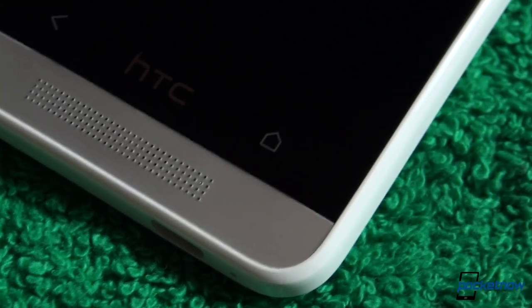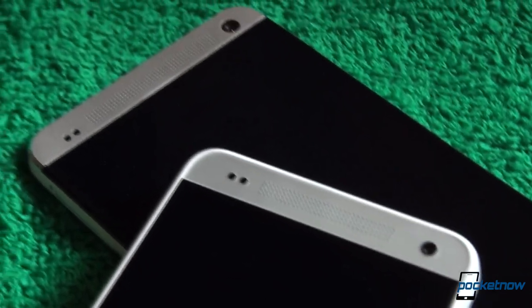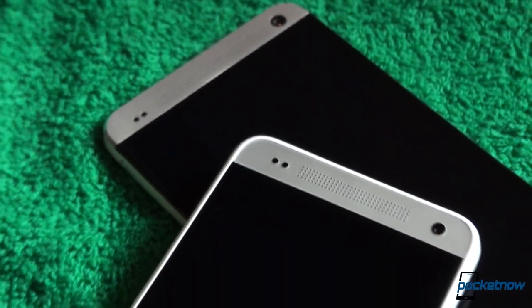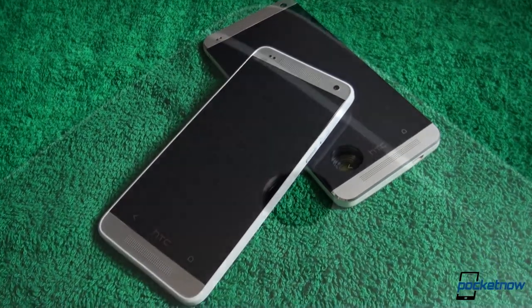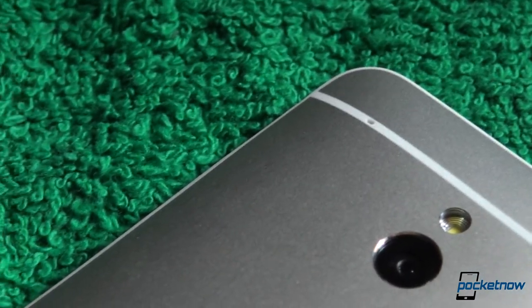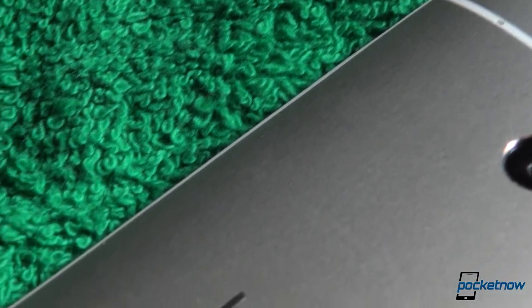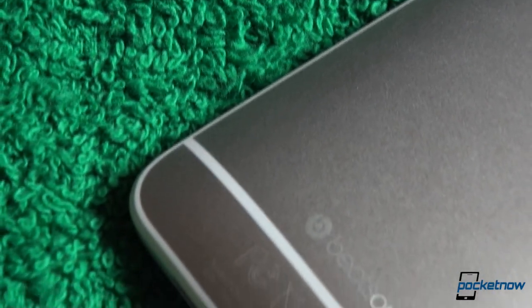The HTC One Mini is, in every aspect, a miniature version of the One flagship. HTC tried to identify and address a niche — a specific segment of the market. Who are those future possible buyers? Those that love HTC's design this year, consider the 4.7-inch form factor to be too big, or find the One to be too expensive. Samsung has a Galaxy S4 Mini on the market, and HTC needs to address that with a competing device. The One Mini is for the S4 Mini what the One is for the S4 — fierce competition.